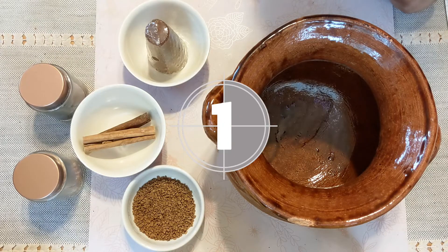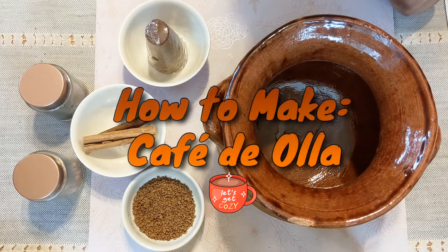Hello, my name is Natasha. I'm with the Pasadena Public Library and today I'll be showing you how to make café de olla.